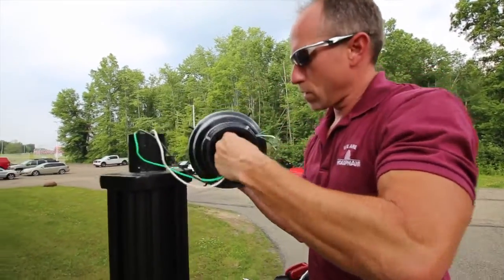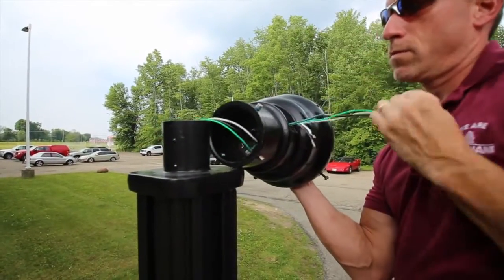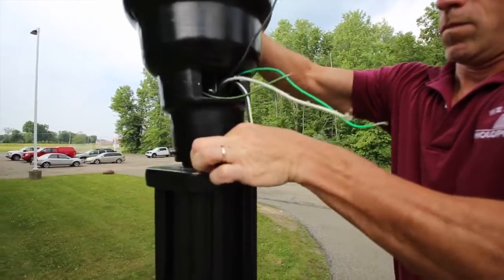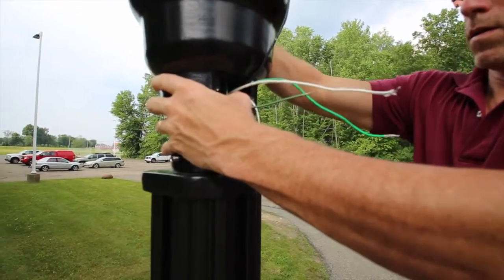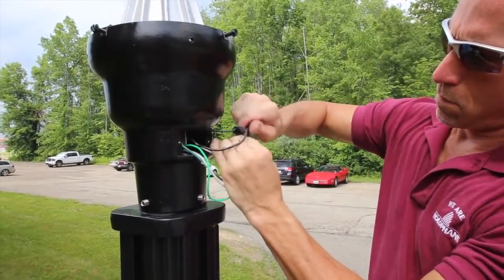Start by feeding the supply leads through the luminaire and then place it on top of the pole. Next, connect the supply leads using wire nuts.